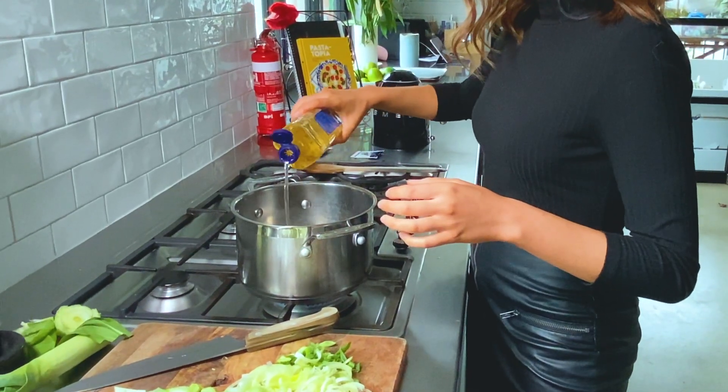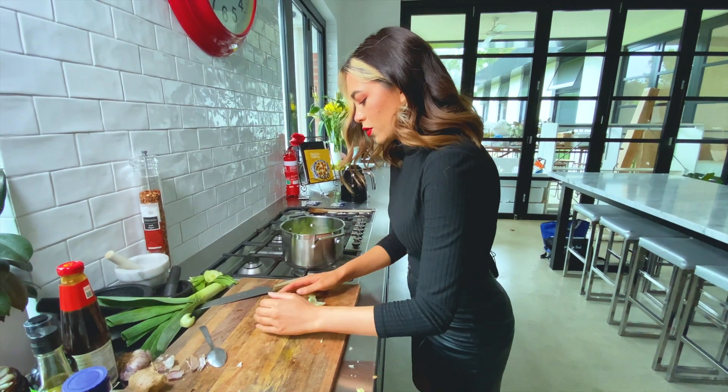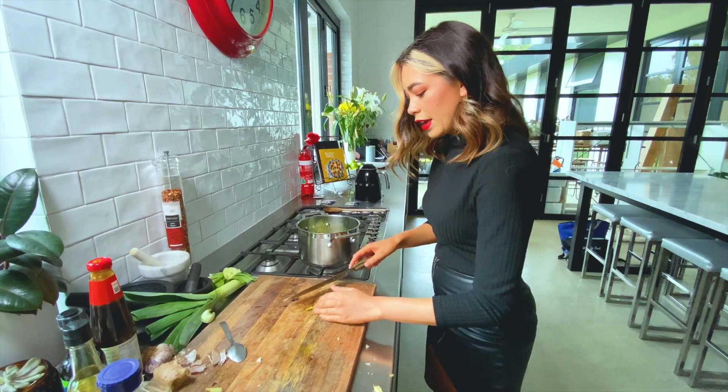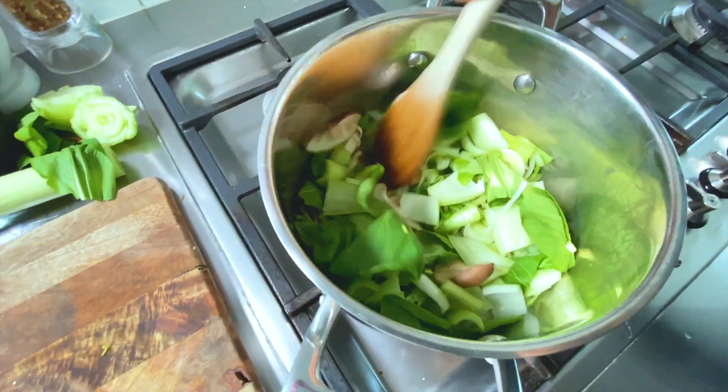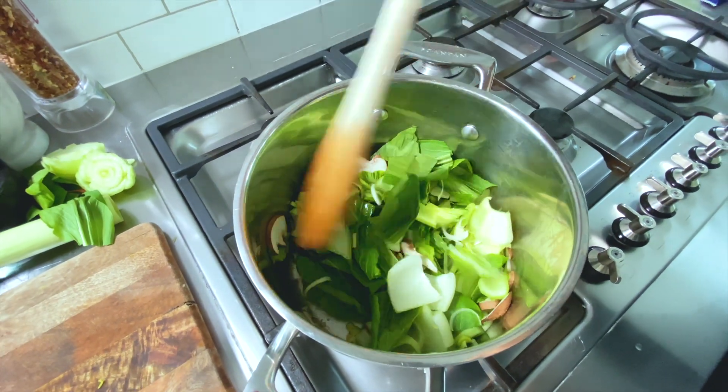We're going to pop in our peanut oil and then just kind of add everything, because they're all pretty small ingredients — the garlic and the ginger and everything. How much oil did you put in? Not much. About a tablespoon? Like a glob.